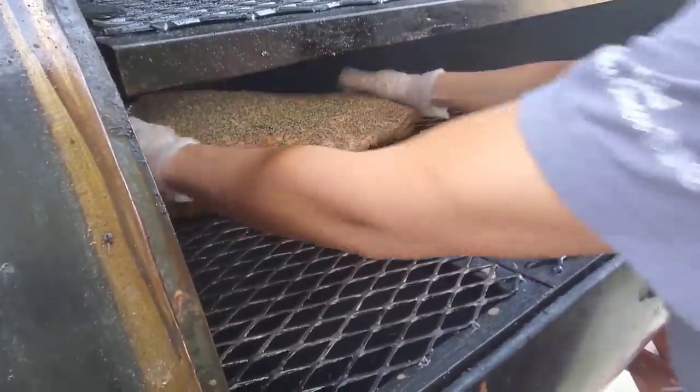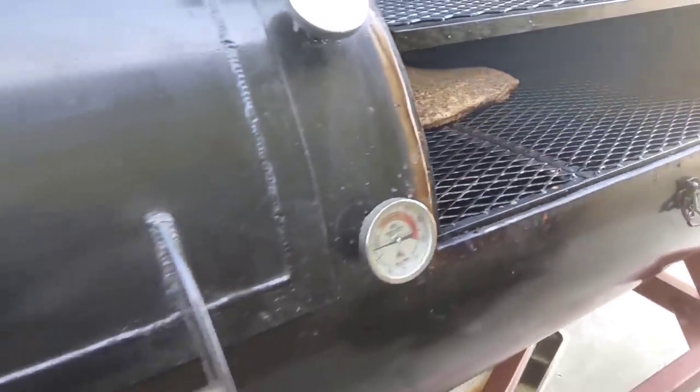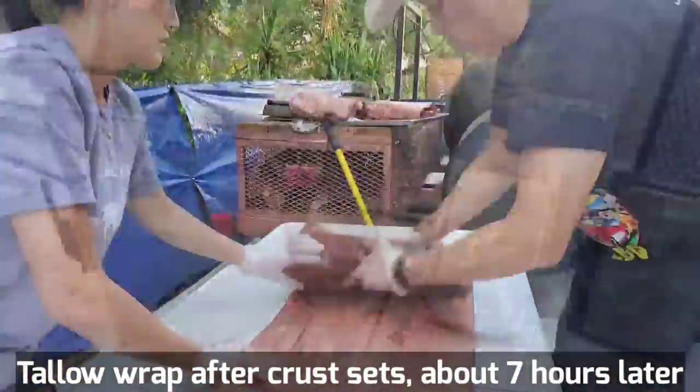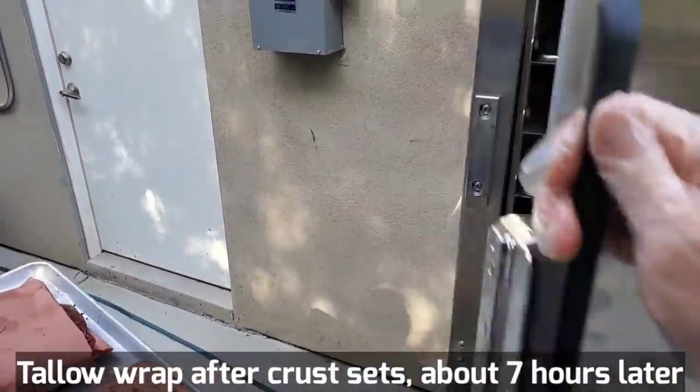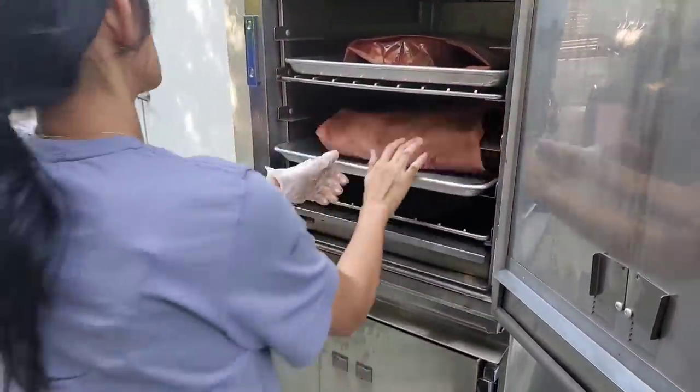It takes about six, seven hours at least — six, seven hours in the sweet spot here for brisket. You definitely need this to cook briskets here. And we're going to put it in with the automated mechanism. Super easy to use.